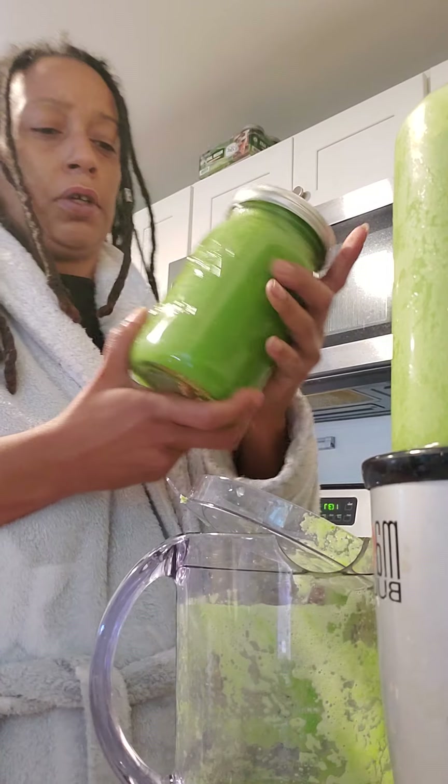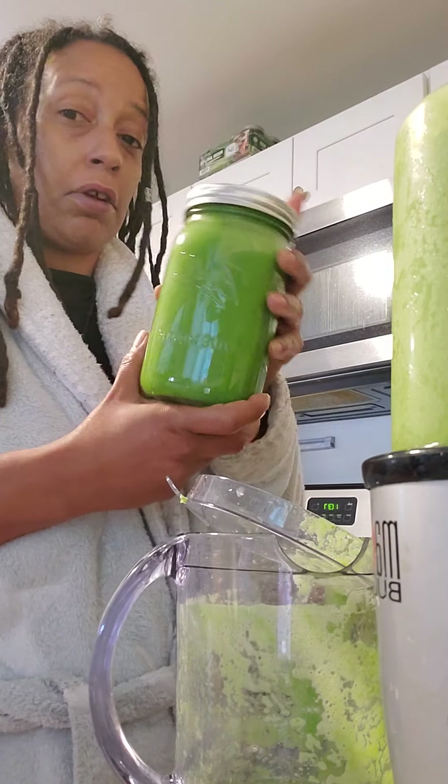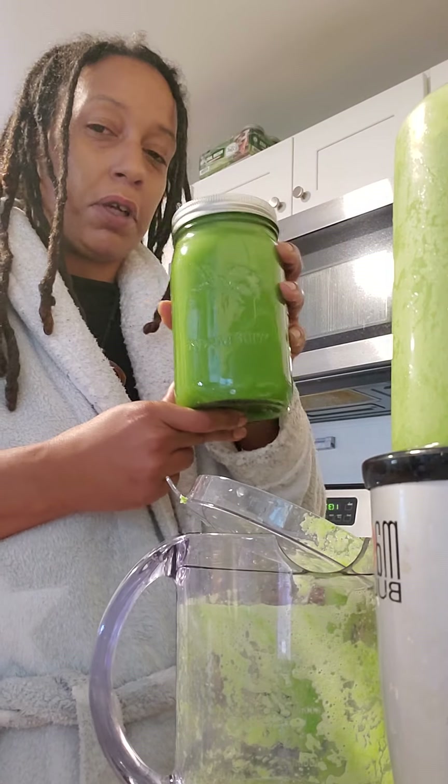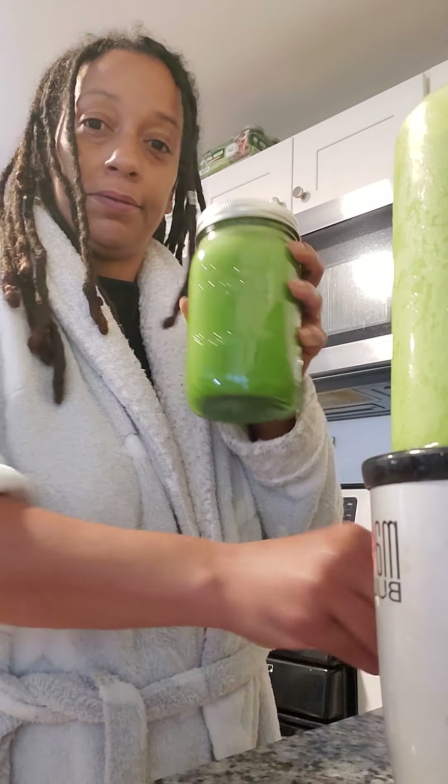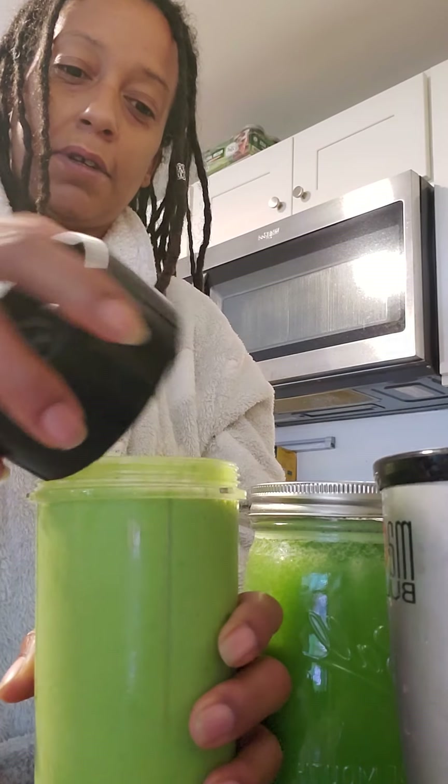This is going in the freezer to get cold for later. When the hunger kicks in I hit myself with a shot of this. Sometimes I have to drink it all if I'm really hungry, depending on if I'm doing a fast — I do juice fasts. Here is the banana green mango smoothie that I'm about to drink for breakfast. As you can see inside of there, so good.